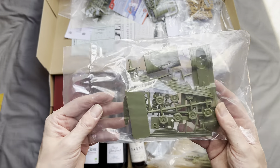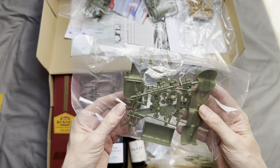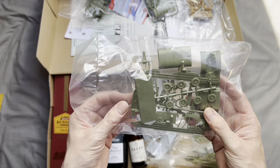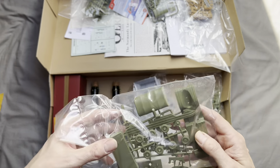We also get a DUKW amphibian, which is basically a truck that's also a boat. That's an interesting little kit.